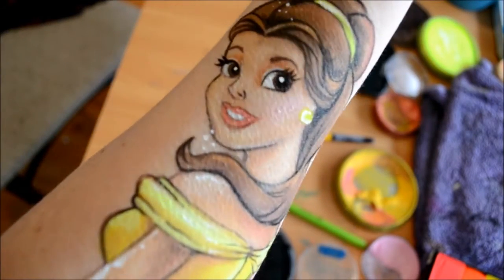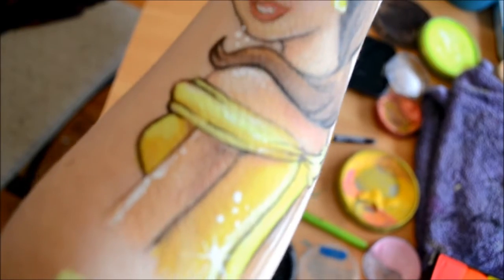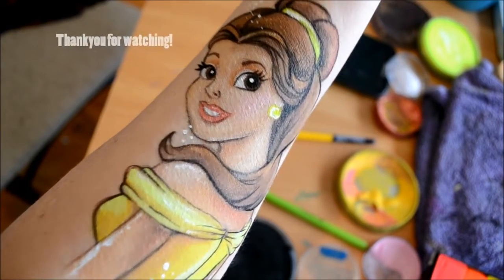And there you have it — there's Belle from Beauty and the Beast. I hope you enjoyed it guys. Please like and subscribe, and thanks for watching.